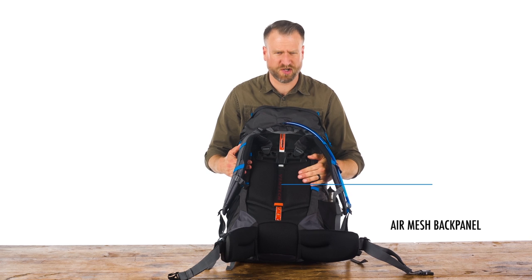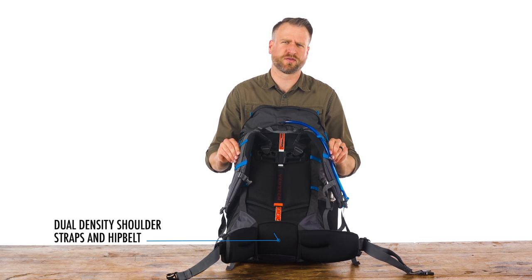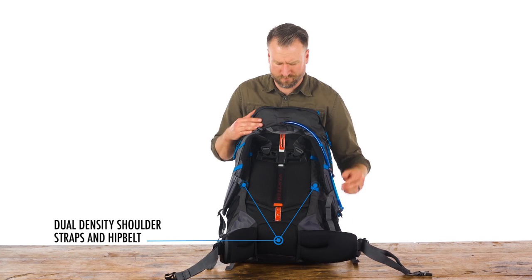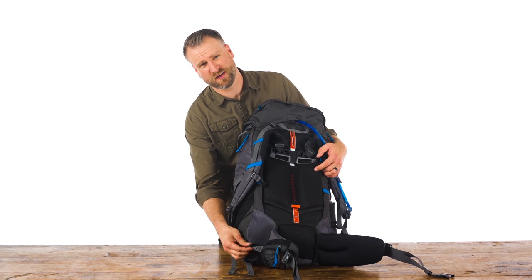The back panel is air mesh, fully breathable, and very well padded. We've also got dual density shoulder straps and hip belt. We've got load lifters on the top, as well as load stabilizers on the side.